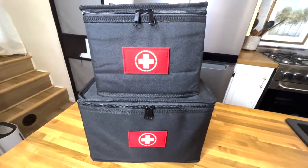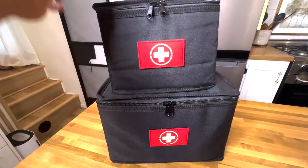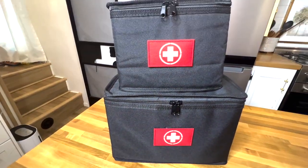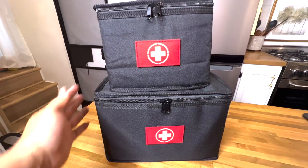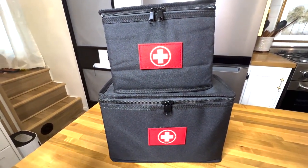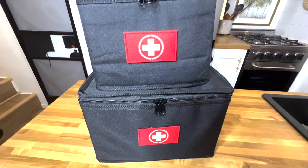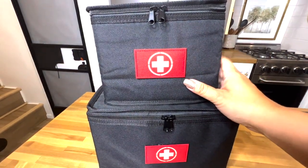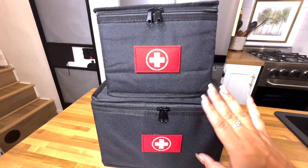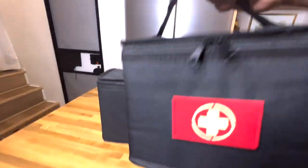Alright, here it is! I'm so excited to finally show this — I've been working on it for days. This is my updated family first aid kit. As time went on things changed, and now the system is perfect. This is a three-bag system, and today I'm showing two of the three bags. A medicine bag will accompany this. I hope this works for you, especially if you have a smaller space.